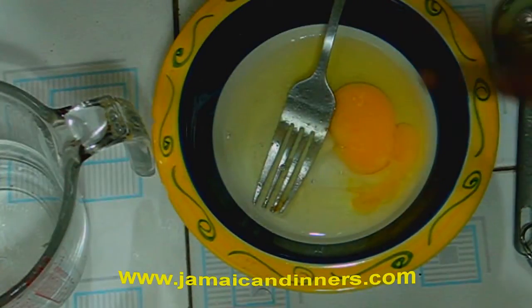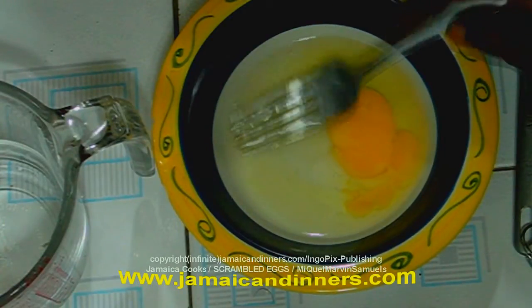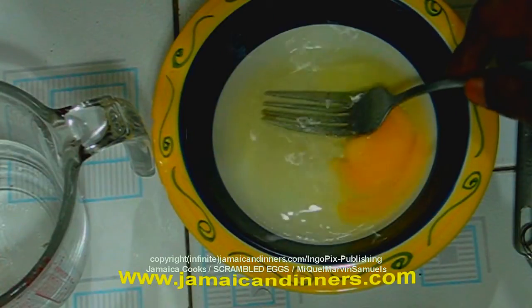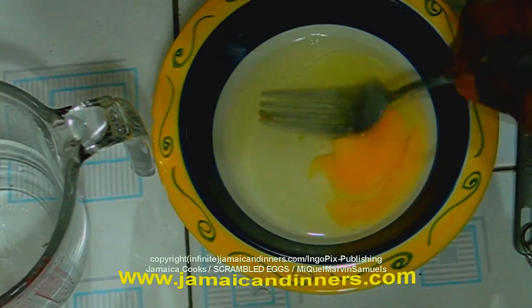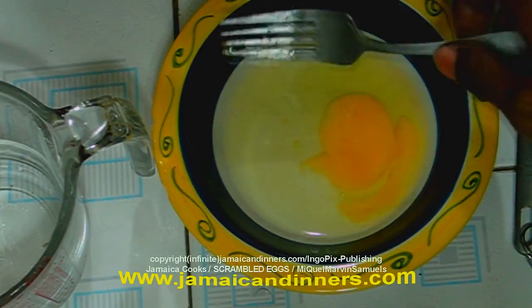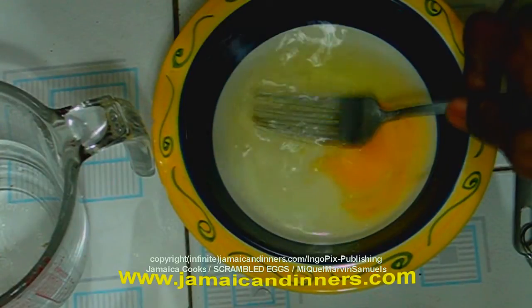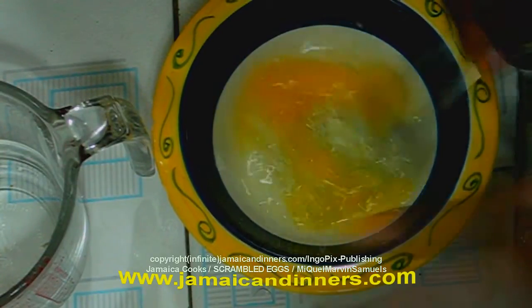I use water because I don't have milk. You can also use cow's milk — cow's milk, not evaporated milk, not condensed milk, only cow's milk. You may also get away with using powdered milk diluted with water.